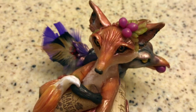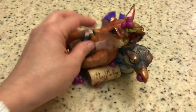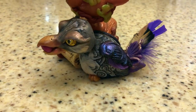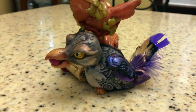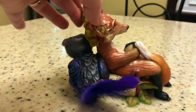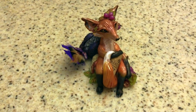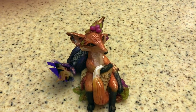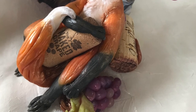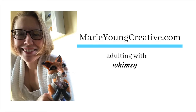He's gotten a friend along the way. I hope you've enjoyed seeing how he came together and following along on this journey. I really love the little crow — I think he adds so much fun to the piece. And that's the making of a fox sculpture. Be sure to like and subscribe to this channel, and also pop over to MarieYoungCreative.com, where I have an email list so you can be the first to know about new pieces.